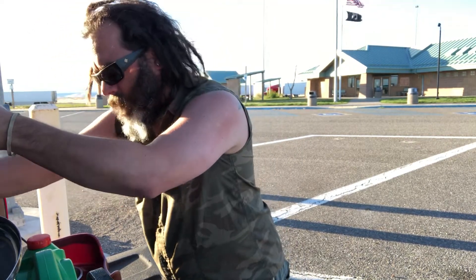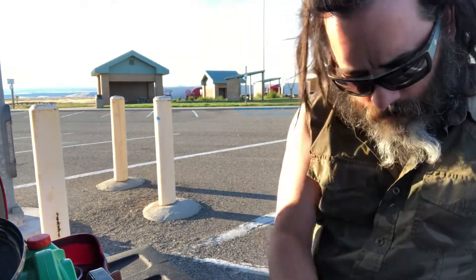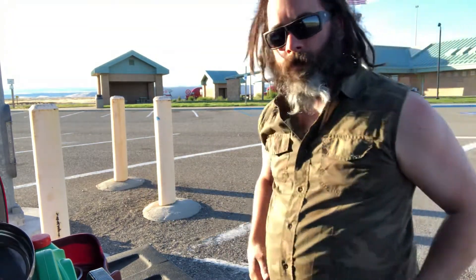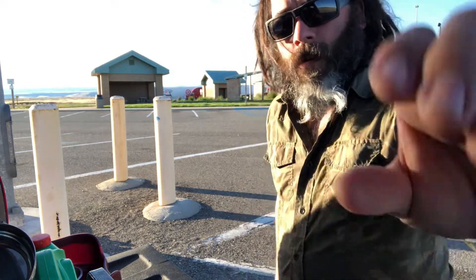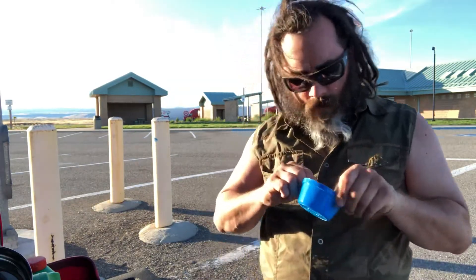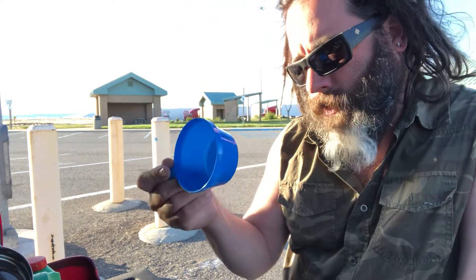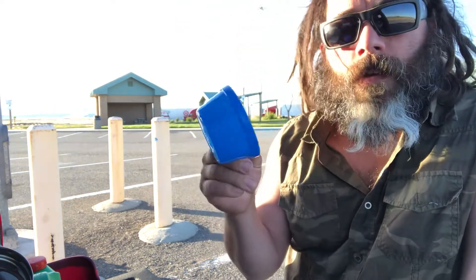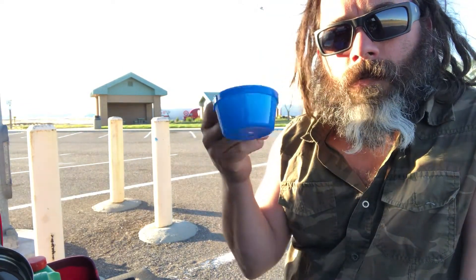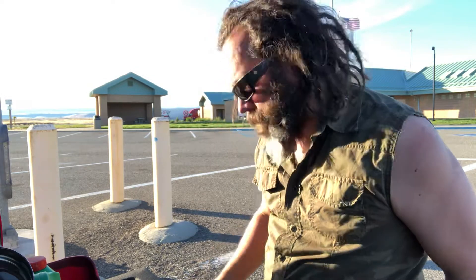It's already about 8 o'clock and the sun's still up pretty good out here. I did one serving of rice in this little measuring cup that came with the pot set — a $6 pot set from Walmart. One cup of rice to two cups of water, a two-to-one ratio.